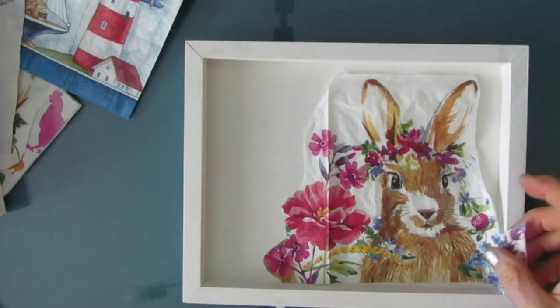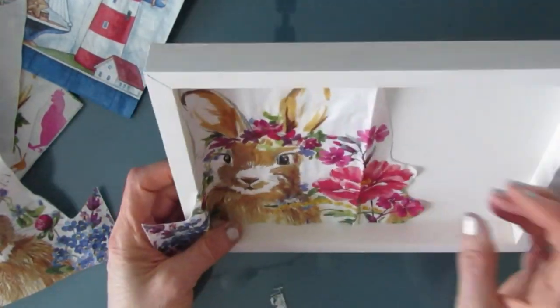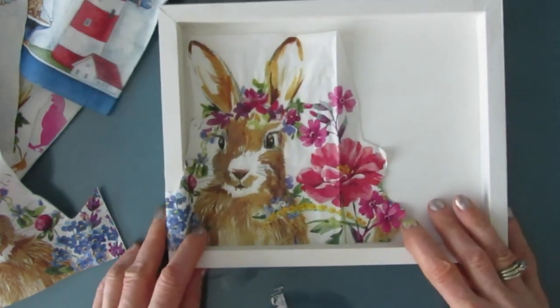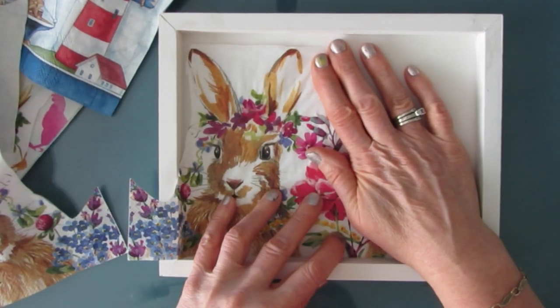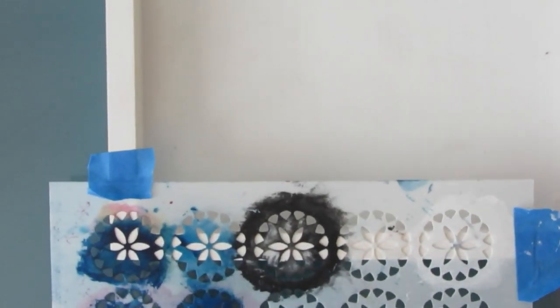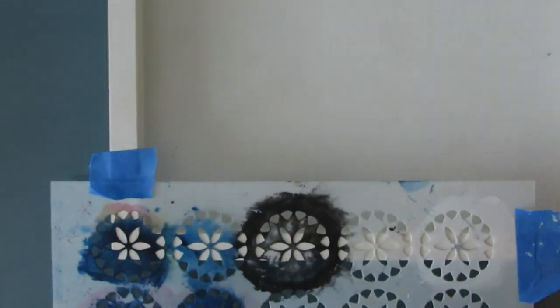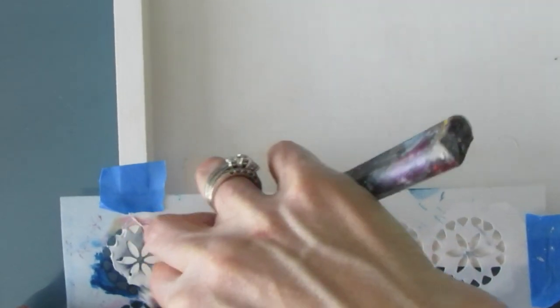I've finally decided I am going to use the 8x10 cradled wood panel. This one I got from the dollar store. Be careful when you get things from the dollar store — sometimes the quality isn't necessarily there and you might have to do some repairs, so check it over. I did sand them before putting the gesso on.